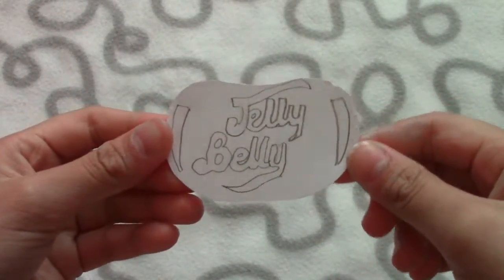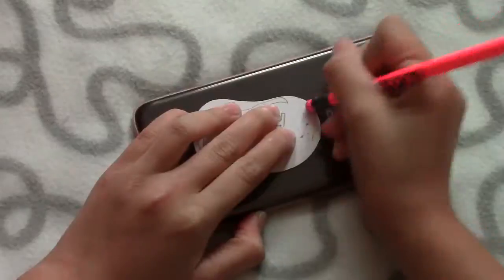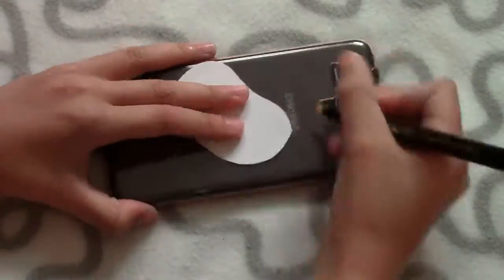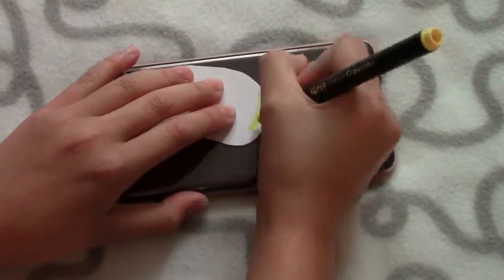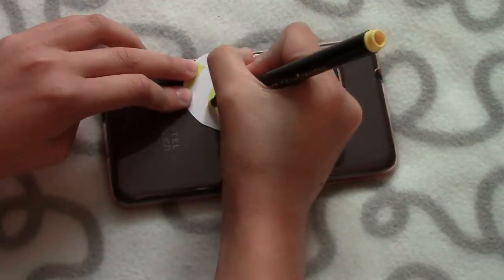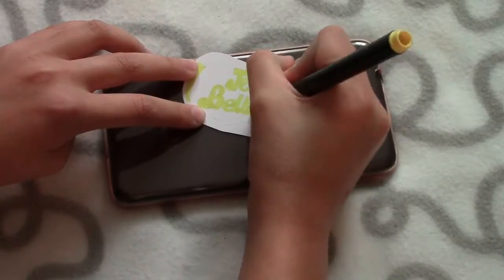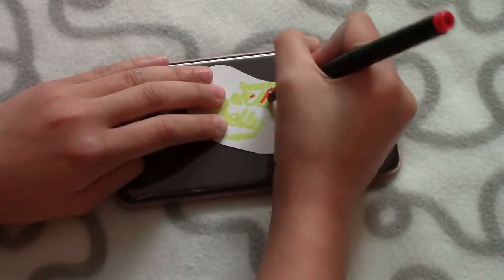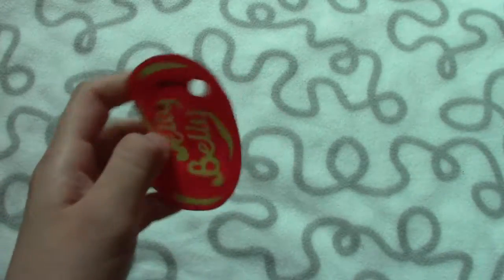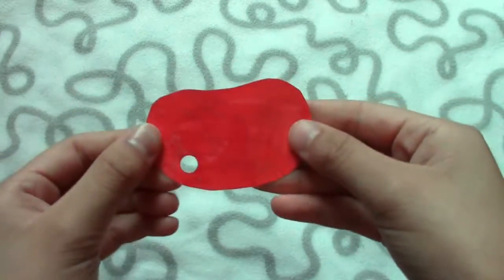This is just how mine turned out and now I'm just going to color it in. My camera died when I was finishing my tag, but I just finished it right over here and I punched a hole in it. Now we can just assemble it.